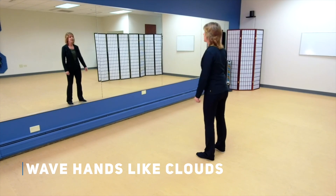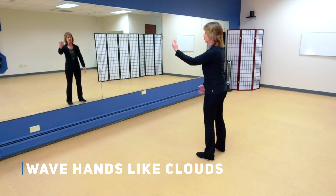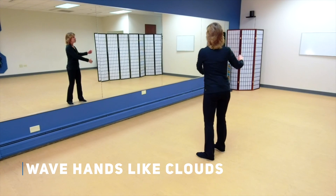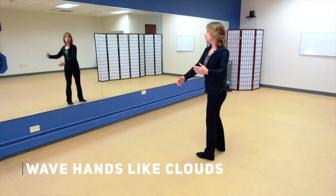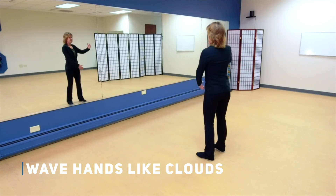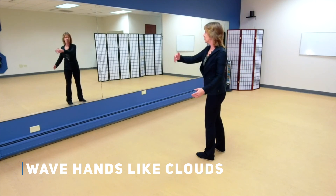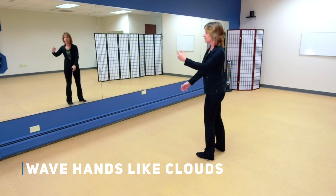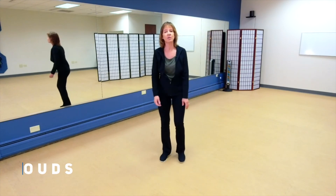Let's do that again. Start with the left, take it across your body by moving from the Dan Tien, and now to the right. Don't let your shoulders dip — that breaks your columns. Keep those shoulders level to the ground, keeping them in harmony with your hips. And good — tomorrow you get to learn how to step with wave hands like clouds. I'll see you then.